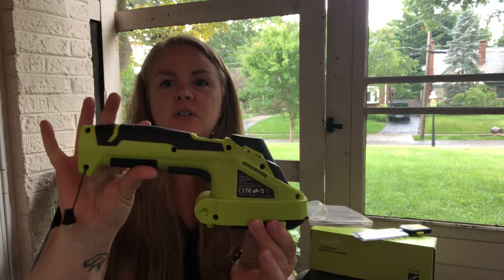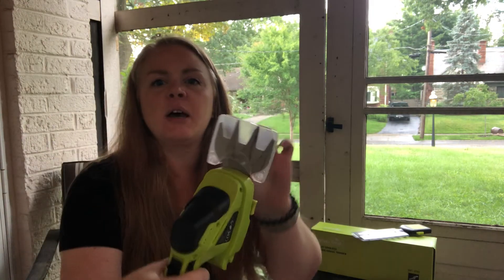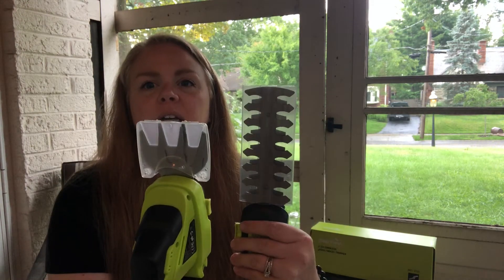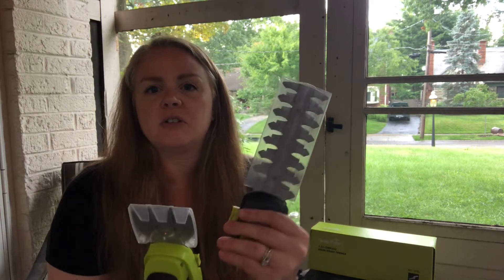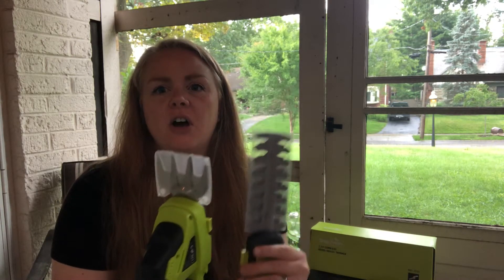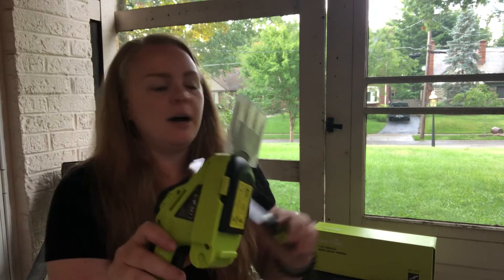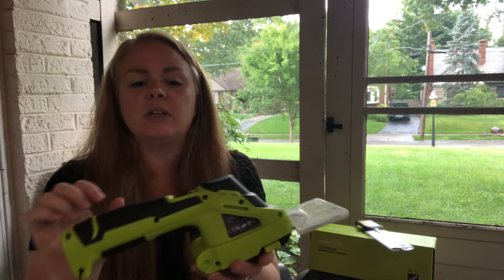Here you can see the full size of the trimmer, so it fits really nicely just in your hand. Both of the trimmers come with protective covers on the blades, so you can make sure that you keep yourself and others safe. There's the hedge trimmer — it's about nine and a quarter inches long — and then the grass trimmer, it's about three and a quarter inches.